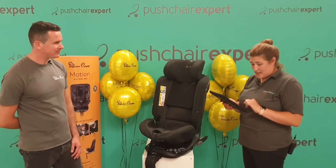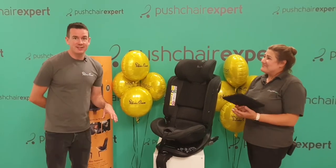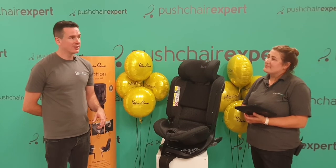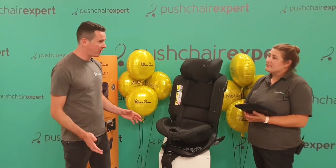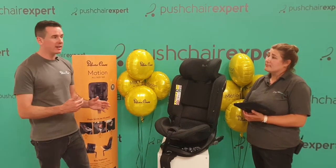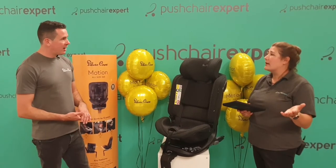Marissa asks about the retail price. The Motion All-Size 360 retails at £375. You might think that's a lot for a car seat, but when you break it down against the alternative — if you buy the three car seats you'd traditionally use, you might spend £200 on an infant carrier alone, and that's going to last you just a year or so.